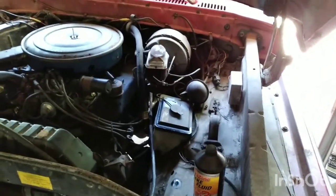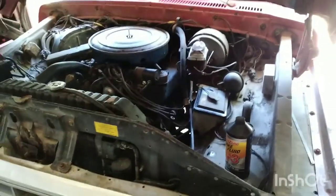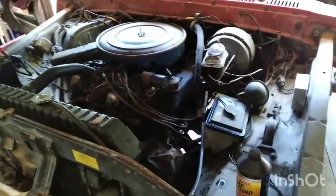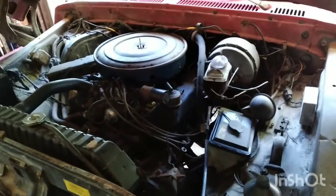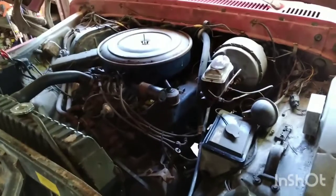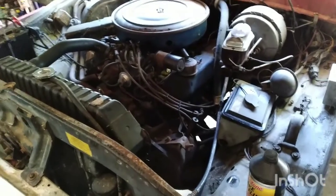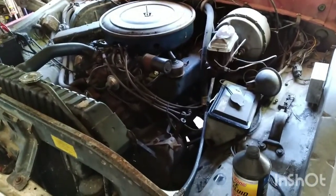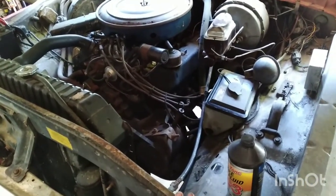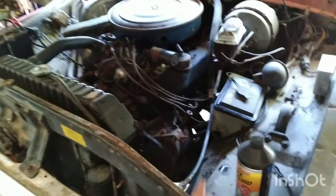Hey y'all, welcome to another video by Fabric Cobble Garage. In today's video we're going to show you how to bleed some brakes. This particular vehicle is a 1978 F-350 Camper Special. I recently got it from my dad — we've worked on it in the past. When we got the truck it didn't have an engine, so we pulled one from a junkyard and put it in. Here recently I'm going to try to get it up and going again. We rebuilt the front calipers, but when working on it alone he couldn't bleed the brakes, so we're going to go ahead and do that today.